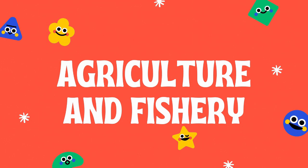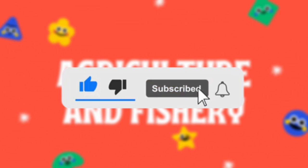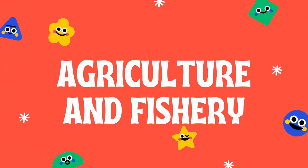Good day everyone! Welcome to my YouTube channel. Before we start our lesson, please don't forget to like, comment, subscribe, and share. Also click the notification bell so that you will be updated every time I upload my video. Let's start!